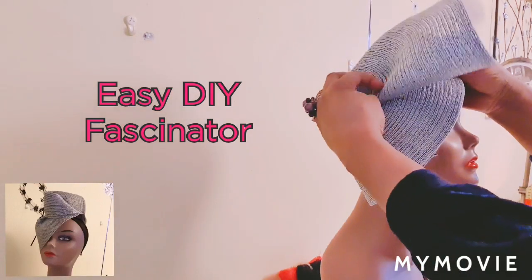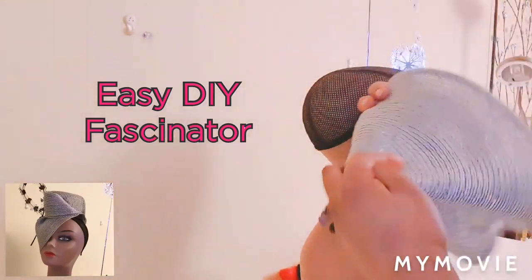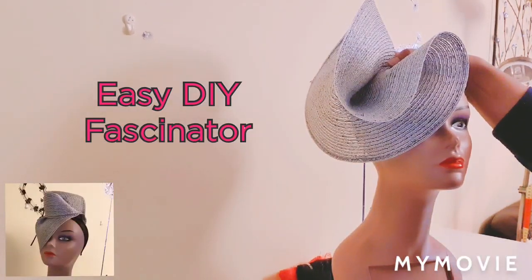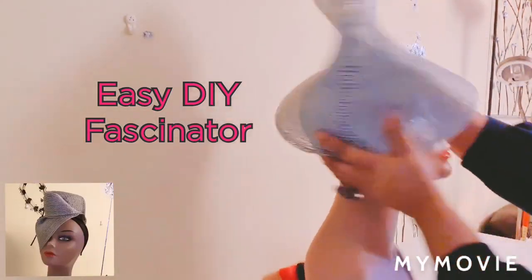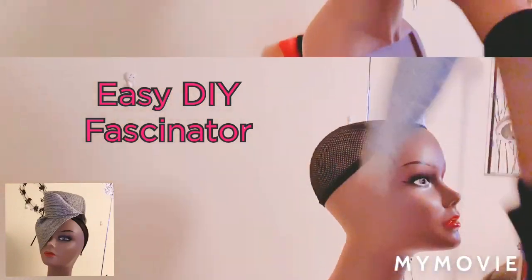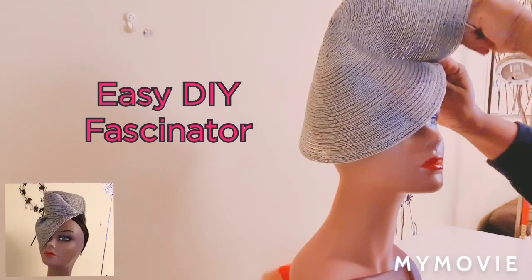You can fold it and make something like this, yeah. There are different ways you can form your style. I think I like this one — so we're going to pin this down.